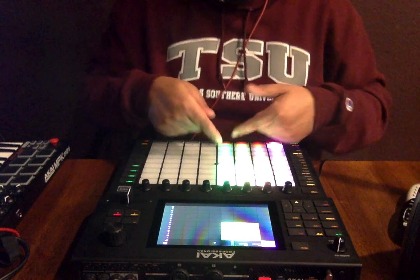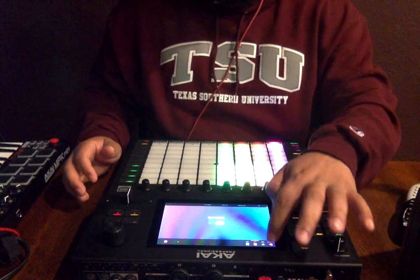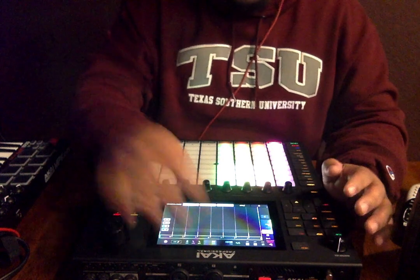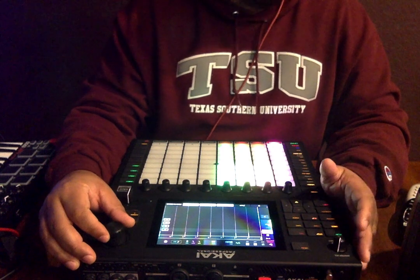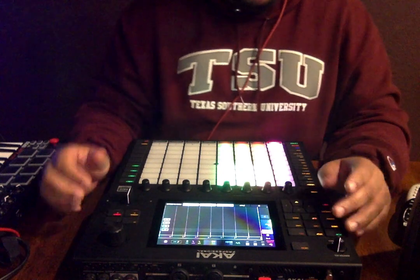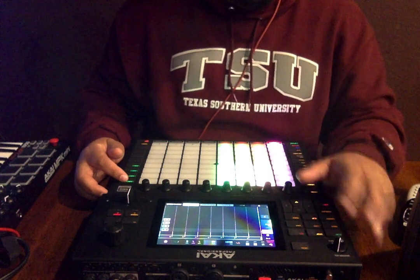Then I did my drum track with different variances, and then I chopped up an acapella. I did all that and you eventually got what I'm about to dump into the arranger mode so I can record it and export it. Let me put it on 48 bars — I think that's how much time I'm gonna need. All right y'all, let's get it, here we go.